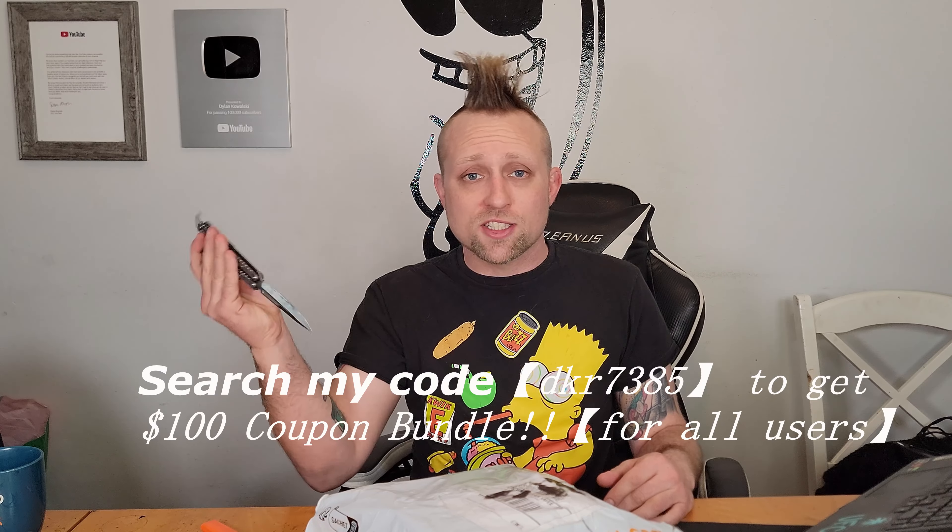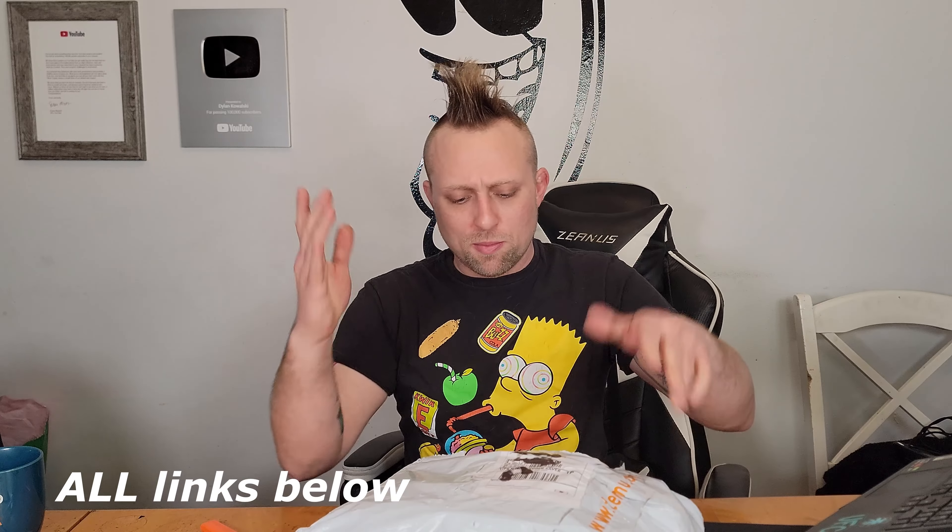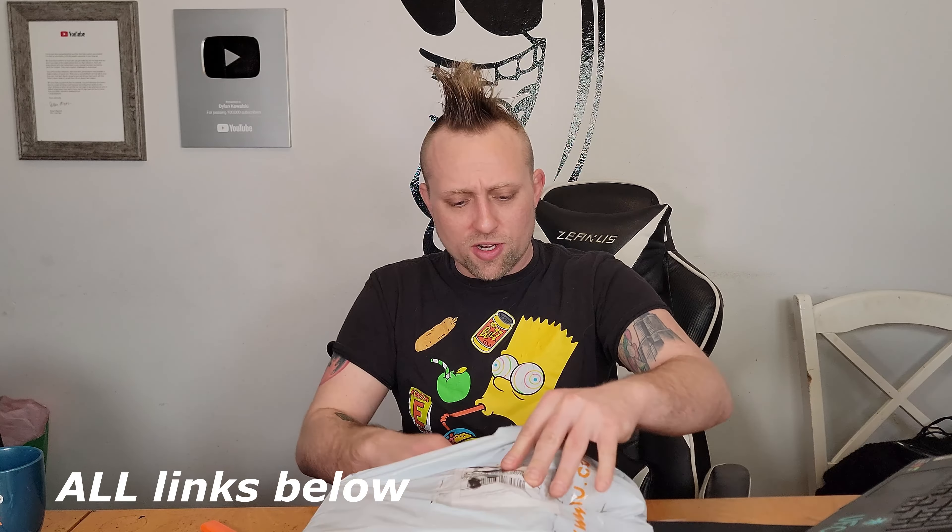What is up, homies! Today we got a Temu haul. I got all this for $140 on Temu. They were nice enough to send me all this stuff and let me pick out what items I wanted. They also gave me a promo code so you guys can get $300 in coupons, and if you download the app with my code you get another $100 in coupons. A lot of stuff we're gonna use on the channel - yo-yos, disc golf discs - things I didn't see anywhere else. These all shipped from New Jersey so they must have a warehouse there.